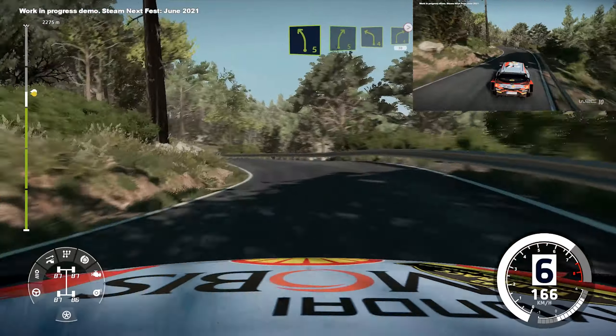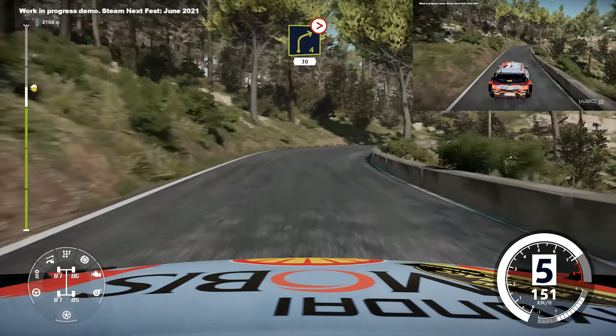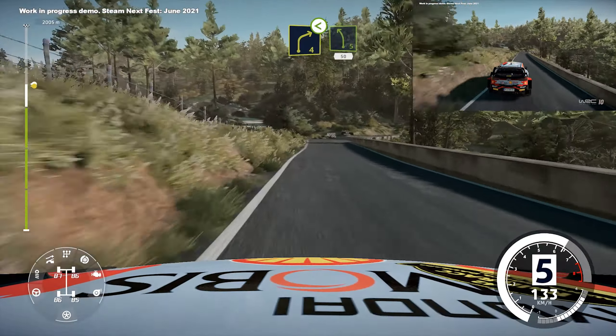And right 5, and left 4, short, and right 4, medium, tightens, 30, caution, right 4, medium, open.